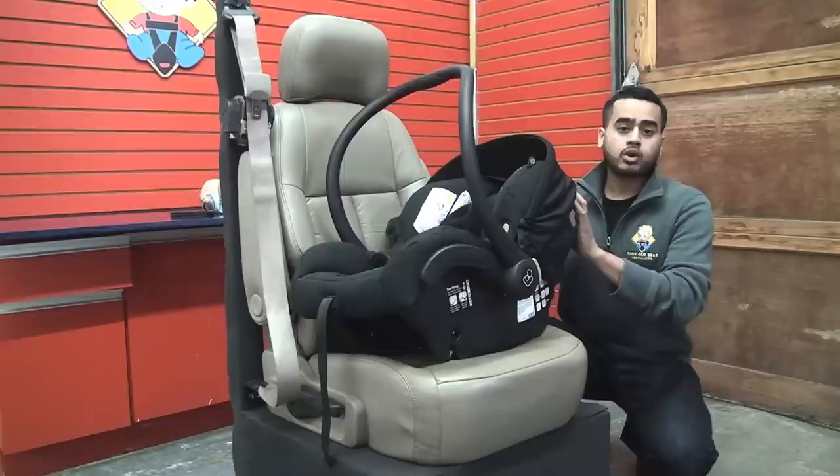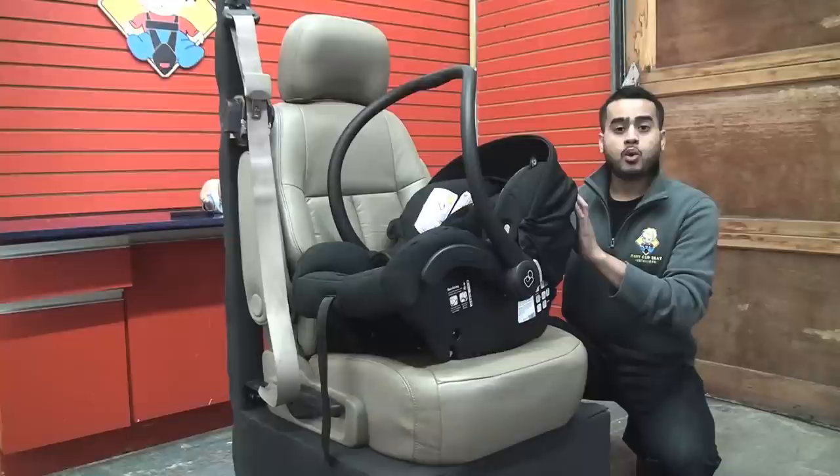Hi, I'm Mohammed from Baby Car Seat Installers. In this video, I'm going to show you how to install the Maxi Cozy Miko Car Seat without the base when needed.